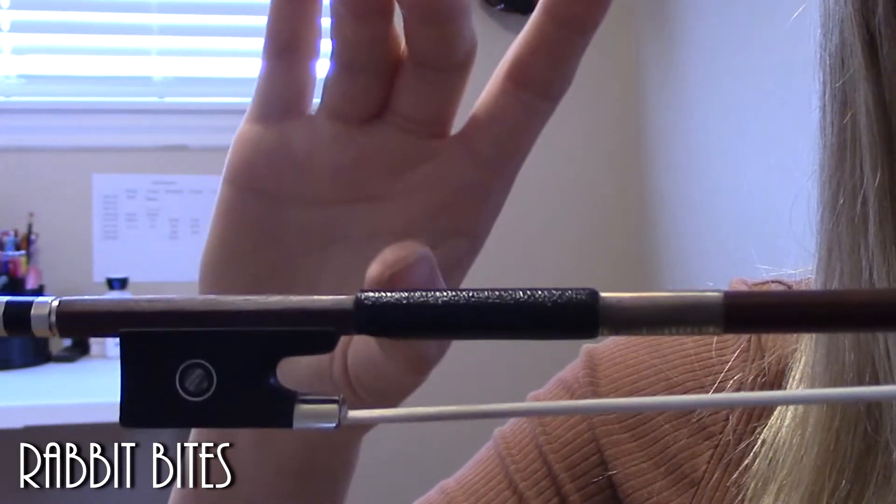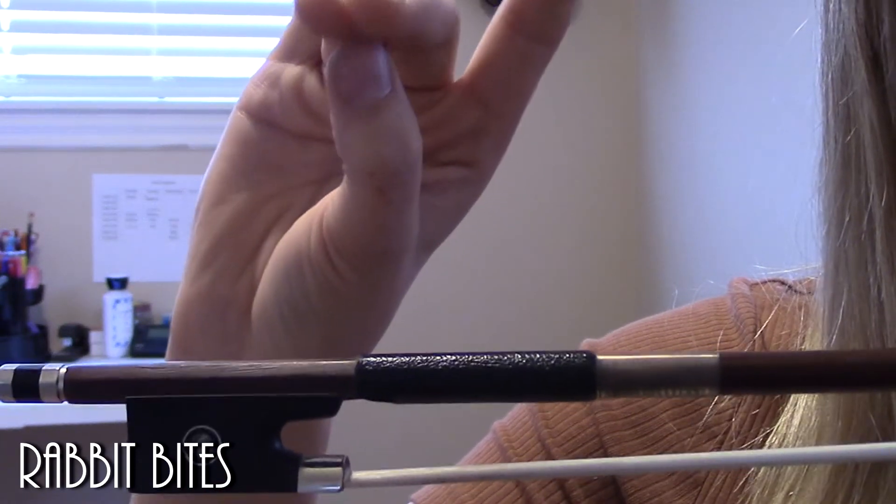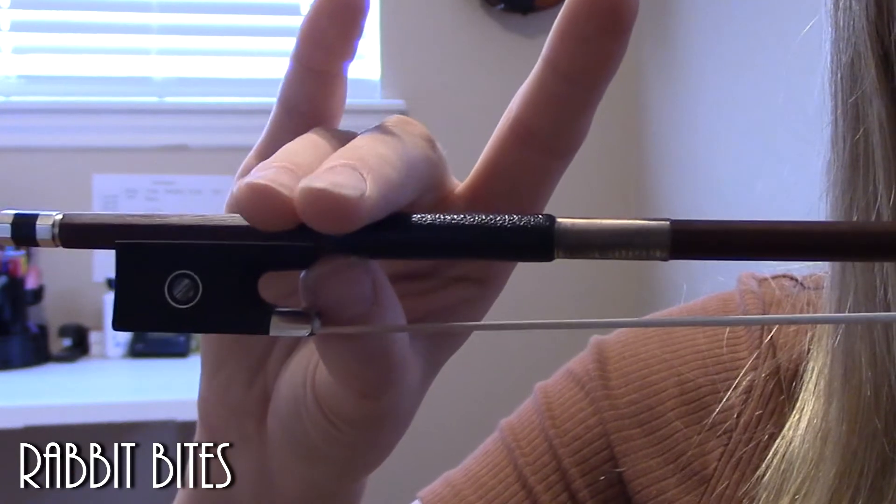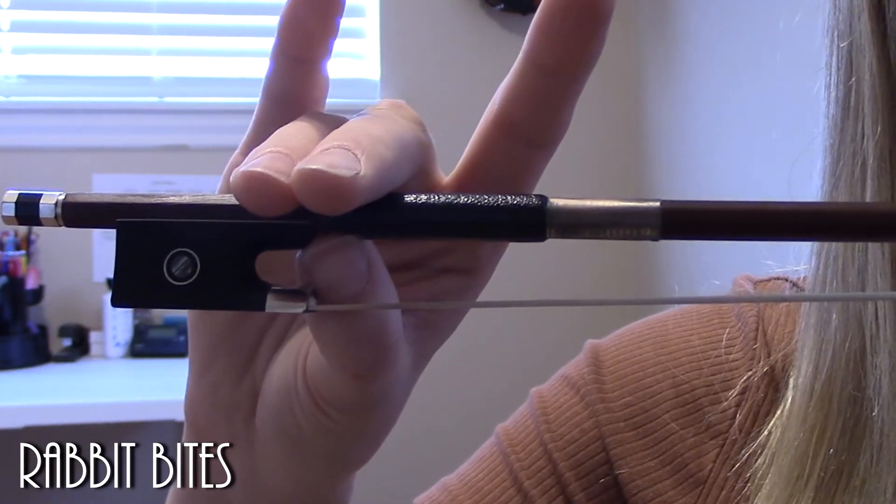And one more time — get our rabbit, make sure our thumb is bent, we're going to bite the carrot and squeeze 10 times.